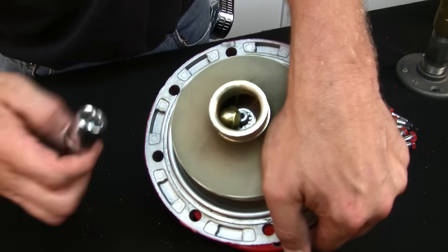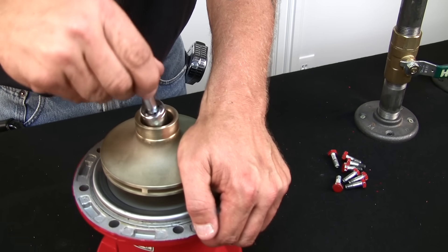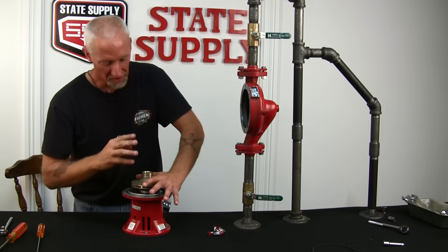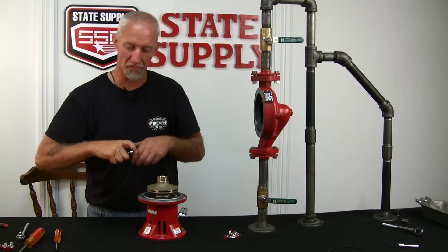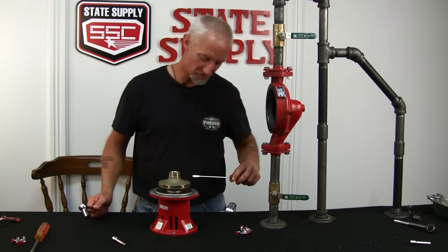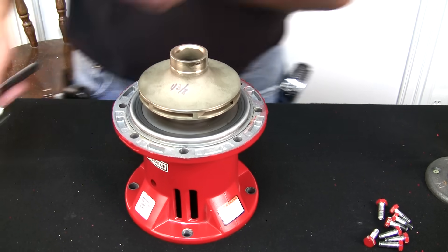If you notice the washer fell off to the side, just wiggle it into place, grab your socket with an extension, and start to screw it on the end of the shaft. Because you've got it finger tight and the acorn nut is pushing down on the washer and the impeller, you can let go and it won't go anywhere. Now take your ratchet and tighten that acorn nut. What I like to do is put a screwdriver in the vane, just like when you were taking it off, and just snug it. You don't need to over-tighten it — just snug it up real good.